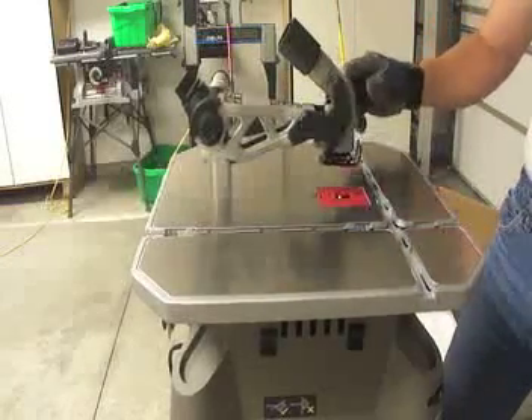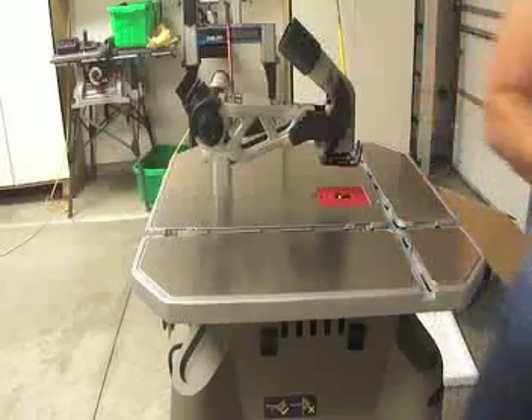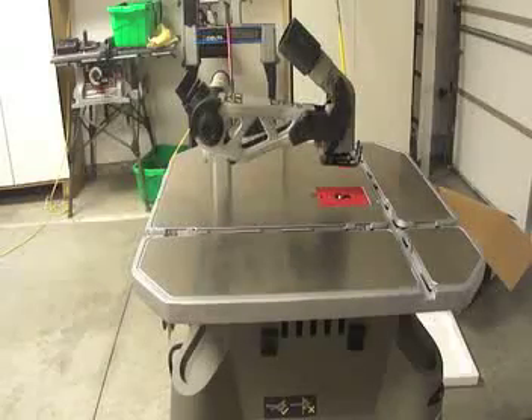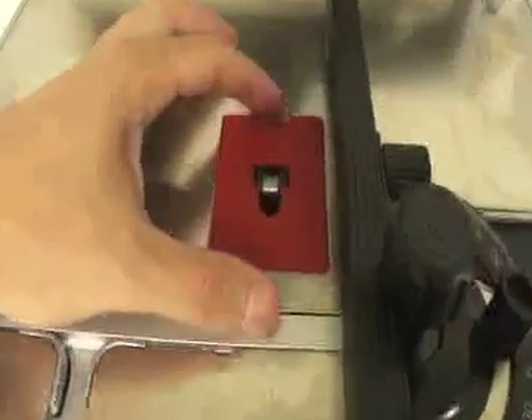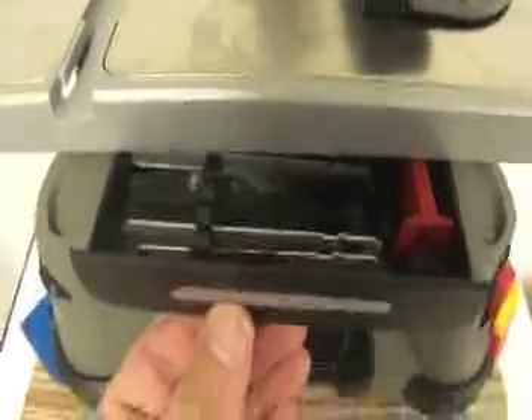Now we are ready to do our first cut. For blade selection, the blade that we are going to use is a fast action plywood blade. The installation is simple — just remove the blade cover, make your selection, and install the blade in the fast action chop.